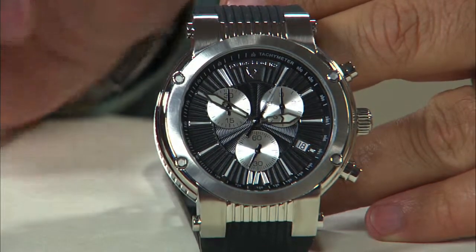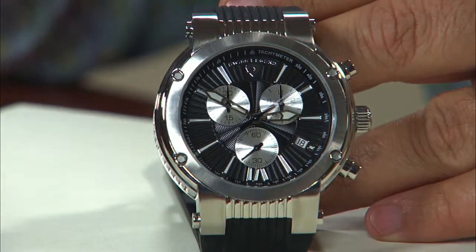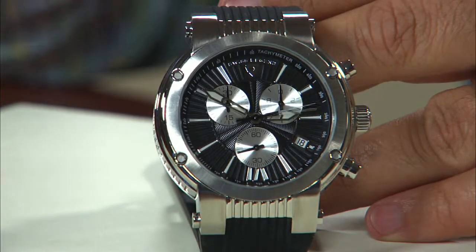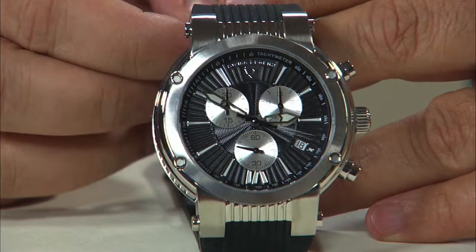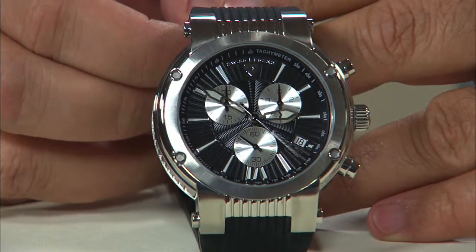You're going to get Safatec crystals on these, and that's going to give you a 10-year warranty against any kind of scratching that may ever happen to your watches — we'll take care of that for you under that warranty. It's a 100-meter water-resistant timepiece, so no need to ever really take it off. You can even do recreational diving.